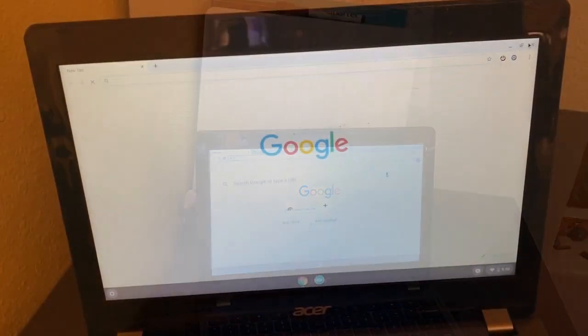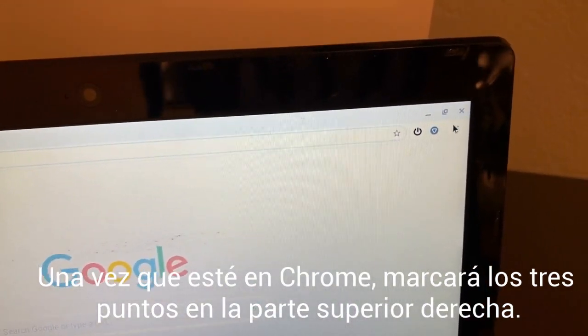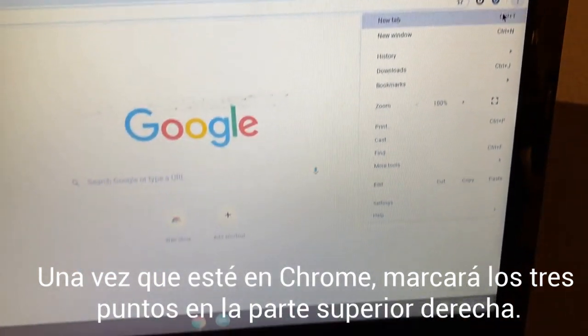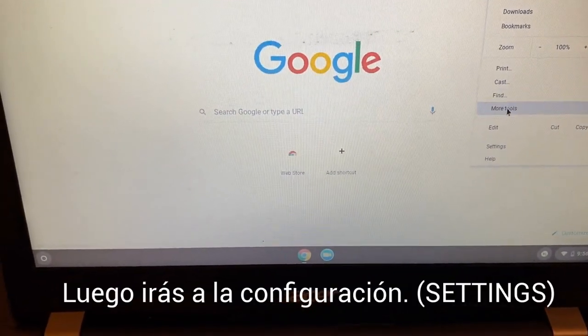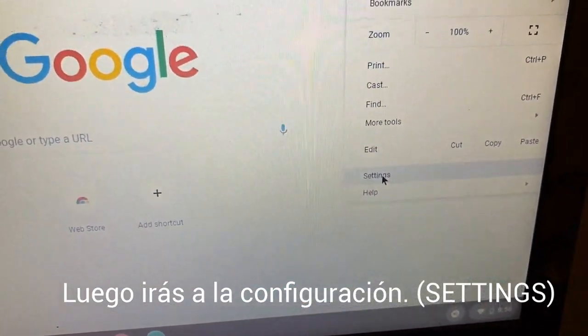You're going to go to Chrome. After you're in Chrome, you're going to come up here to the three dots on the side. You're going to click those three dots and go into Settings.